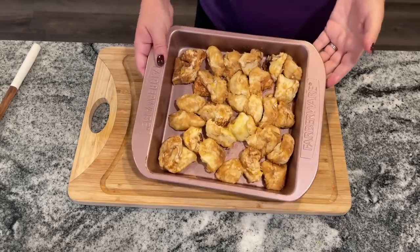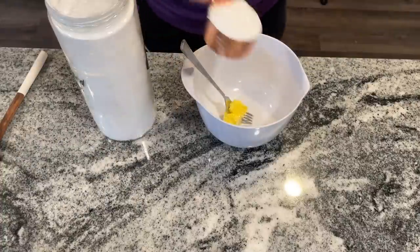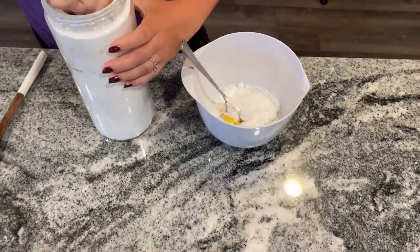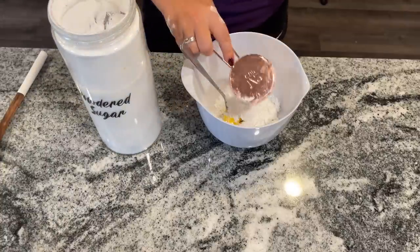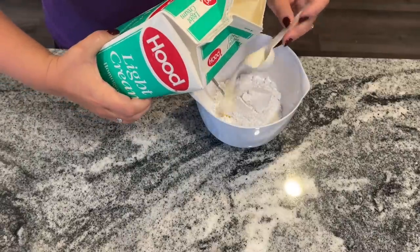Bake these at 375 degrees for 22 minutes until golden brown. In the meantime, make the icing: in a medium bowl, mix together two tablespoons of softened butter, one cup of powdered sugar, two tablespoons of milk, and one teaspoon of vanilla extract.